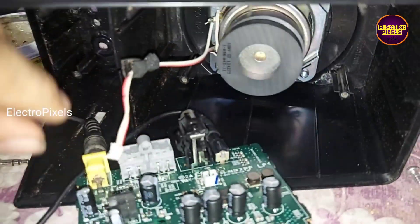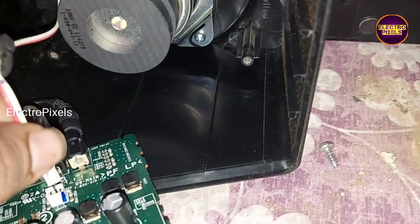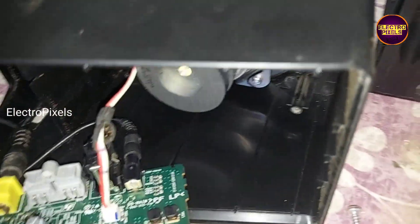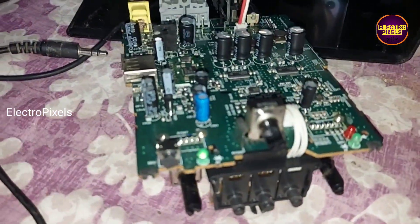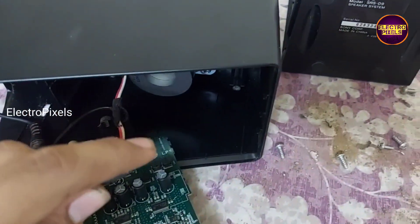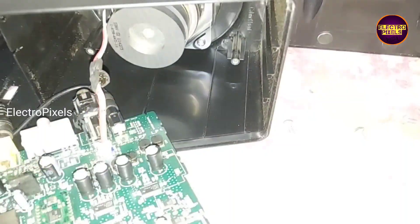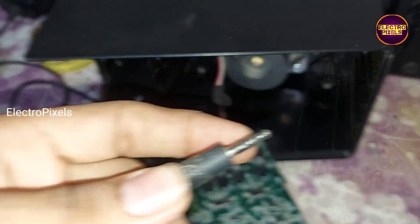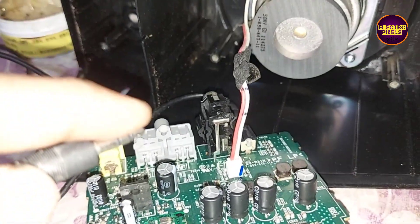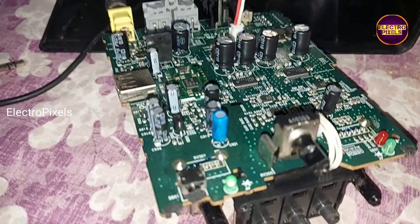Now let us power on this audio board. See friends, the board is turned on. You can see the green LED indicator — the board is working. Now let us connect the speaker and check the audio. We can see the sound is coming — it started working properly.